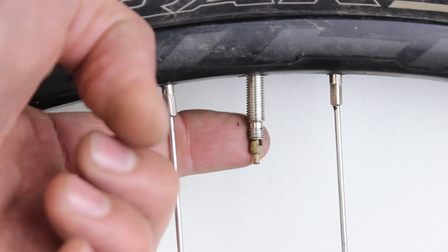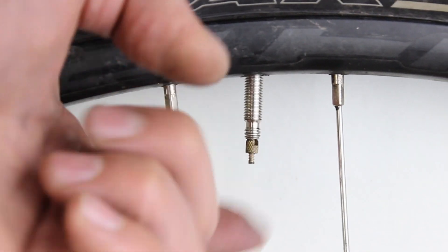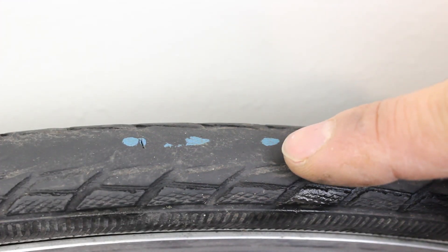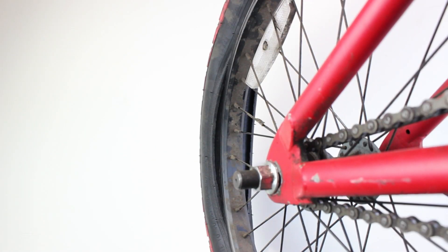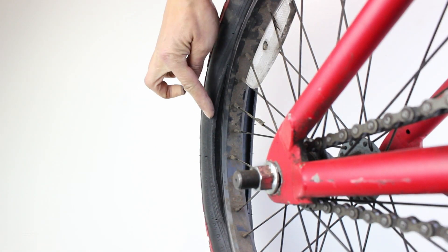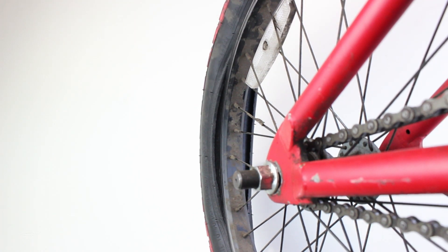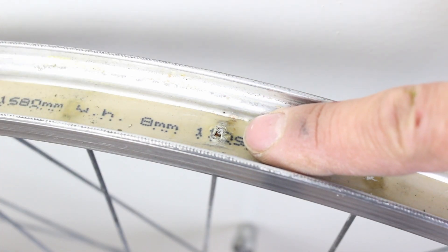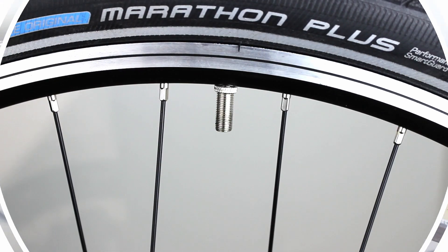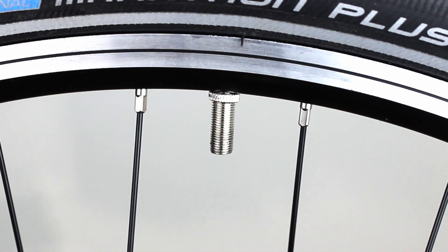The valve rubbing against the valve hole because it is too big for the valve and doesn't have a valve collar. Because the tyre is worn, objects that would normally be deflected puncture the tube. Inflating the tube without checking the seating of the tyre so the tube pushes past the tyre and rim and gets trapped and explodes. Faulty rim tape causing the spoke ends or spoke holes to penetrate the tube. Not really a puncture, but the tube can go flat because the valve has failed.